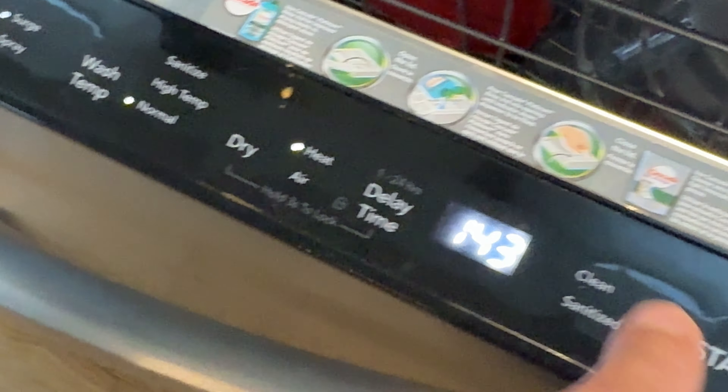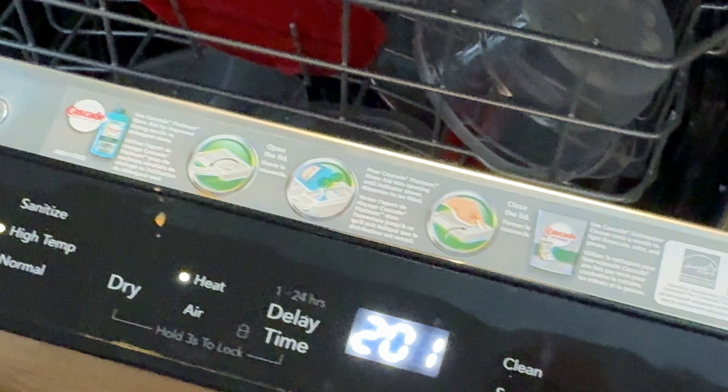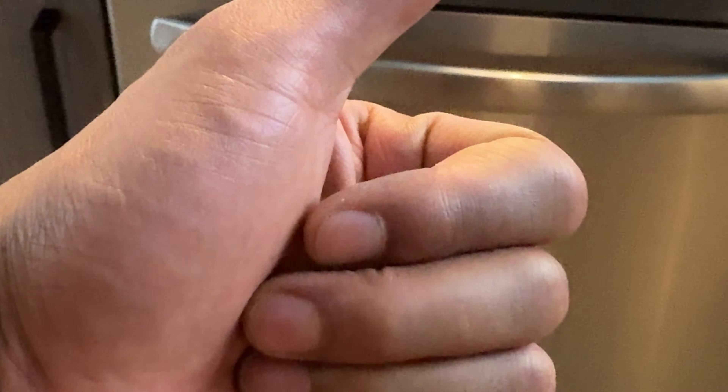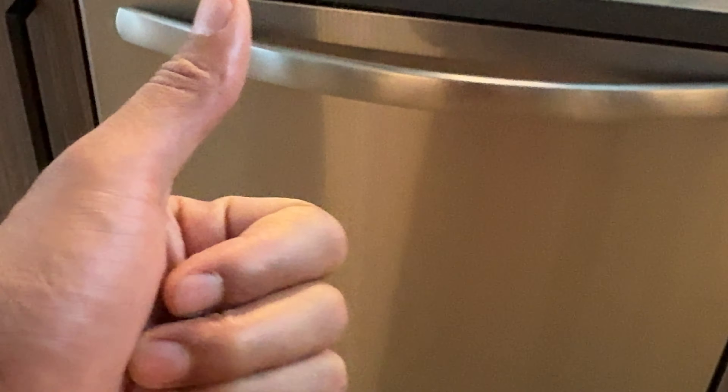Let's go ahead and start the dishwasher. All the settings have been selected, so I'm going to go over here and press Start. Once I press Start, just make sure the door is completely shut. And that's how you start the dishwasher — before you know it, you'll have clean dishes. I hope this video was helpful. Thanks a lot for watching.